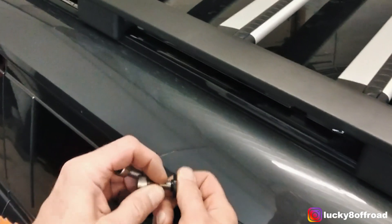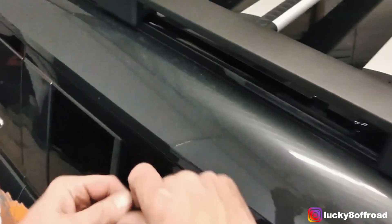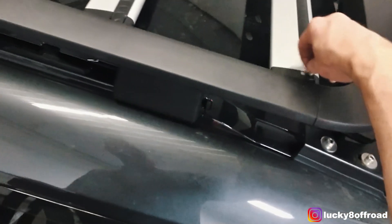I like to start with our track T-slots — our track mounting points, we're going to call them T-slots. You just drop them in the track like so.